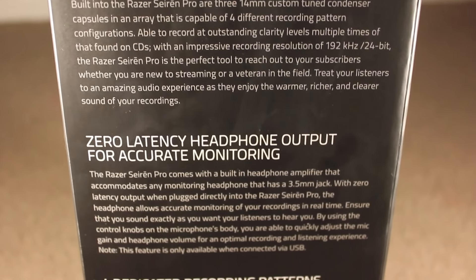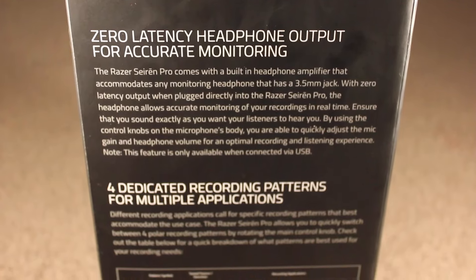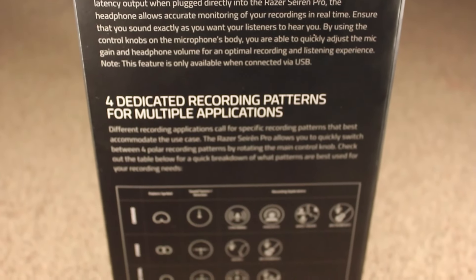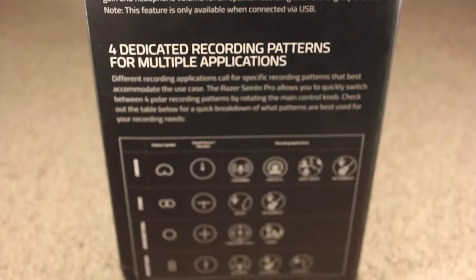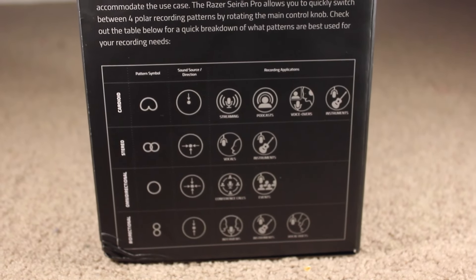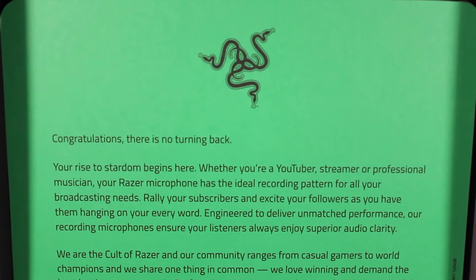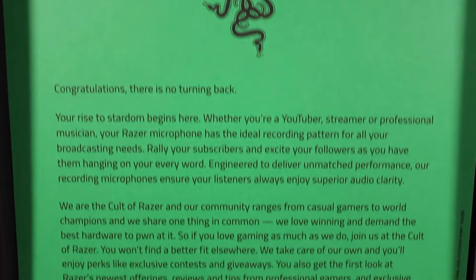On the other side of the box you have the Studio Grade Recording information — zero latency headphone output for accurate recording, four dedicated recording patterns for multi-applications, which are cardioid, stereo, and others that I can't pronounce. Anyways, so basically it gives you the information there.